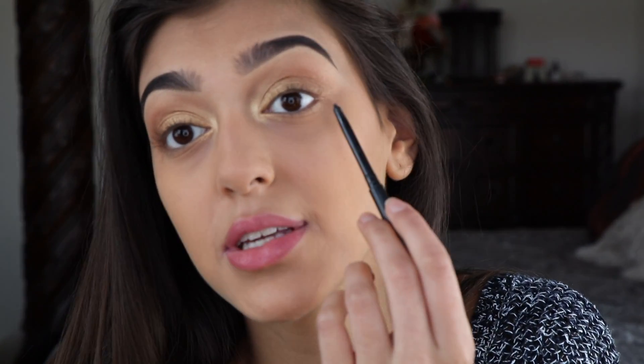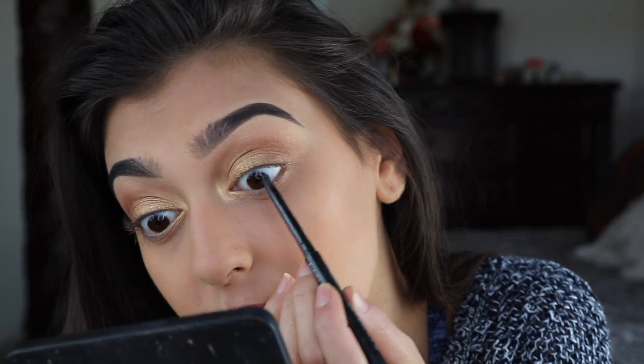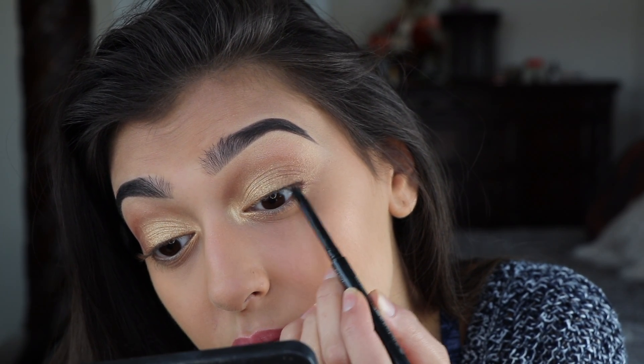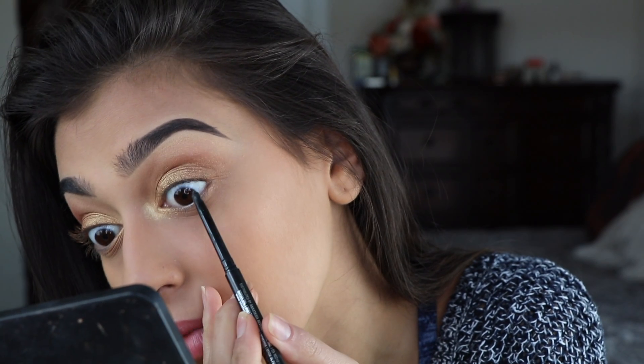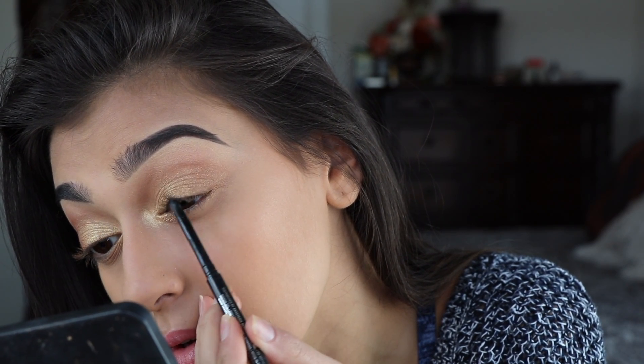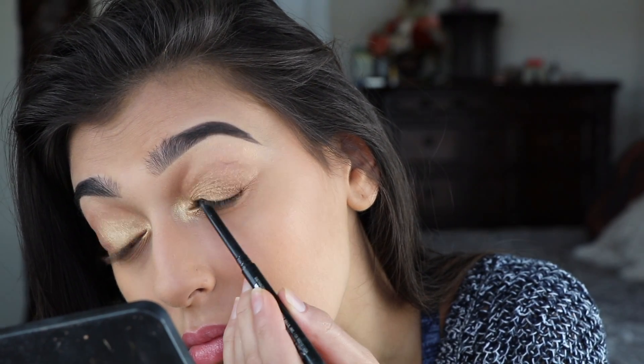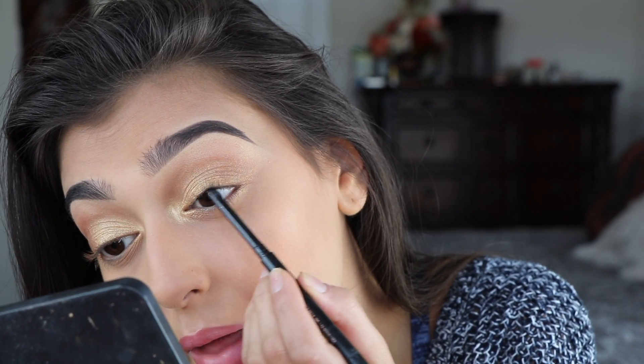It's really nice to just be able to do an entire look using one palette. For eyeliner I'm just gonna line my tightline, and I'm using this Anastasia Beverly Hills Dark Side waterproof gel liner. I really want to get into the lashes.